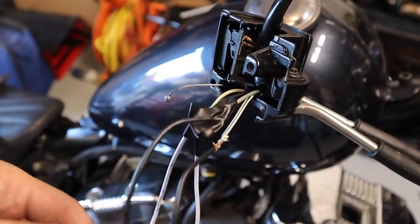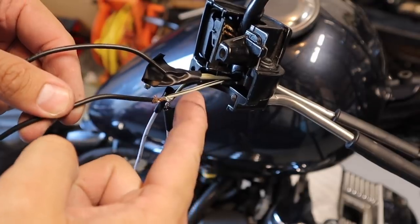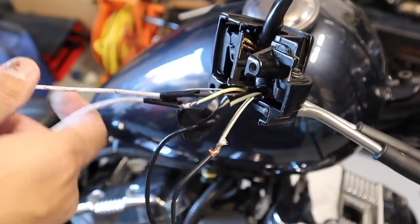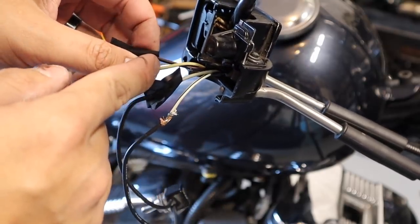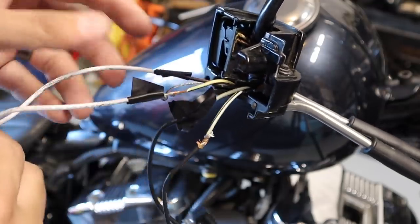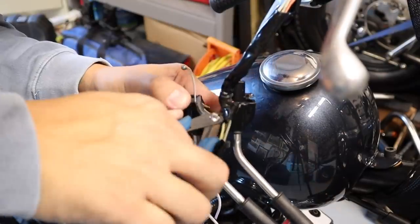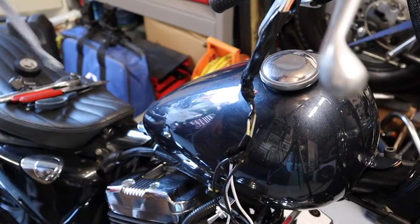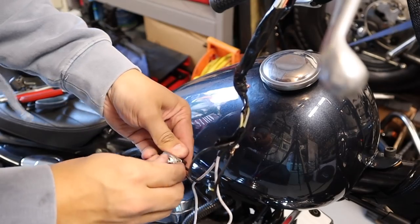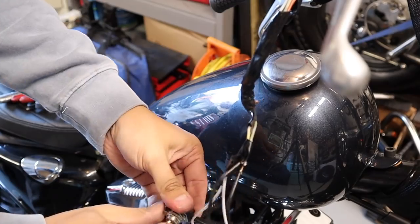It's working. To recap: the kill switch is white and black and gray, and the starter button is black and red and white and black. Now we can go ahead and relocate the wires. Let me try it one more time — yep, still working good.